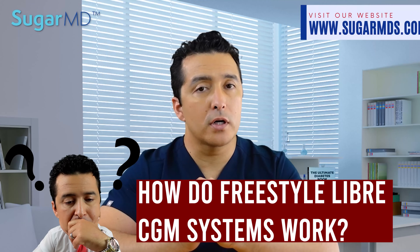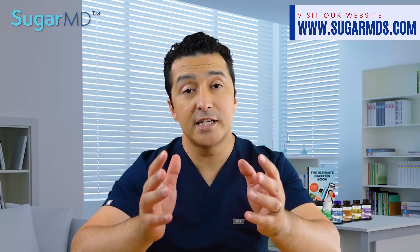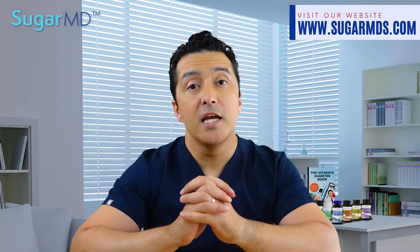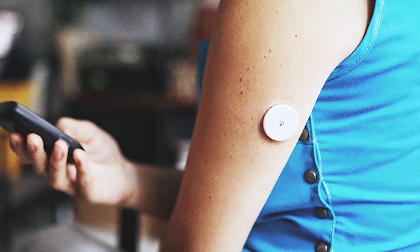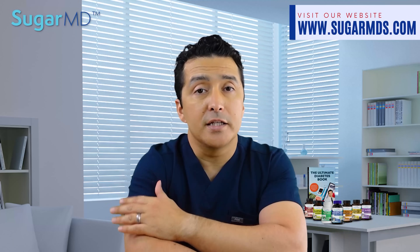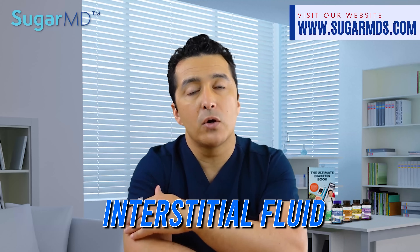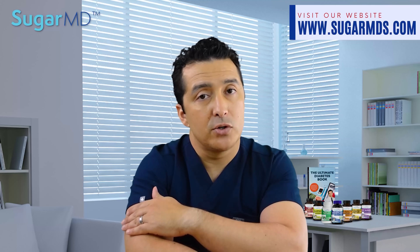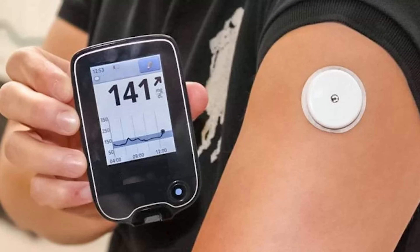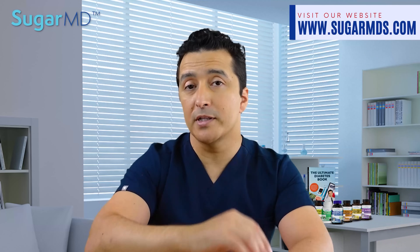How do they really work? It is basically a reader that reads a sensor that senses — we call them a FreeStyle Libre CGM system. The little sensor goes on the back of your upper arm and detects glucose levels not in your blood, but in something called interstitial fluid, which is a fluid found between your cells immediately under your skin. You simply scan the sensor with the FreeStyle Libre reader or your smartphone.